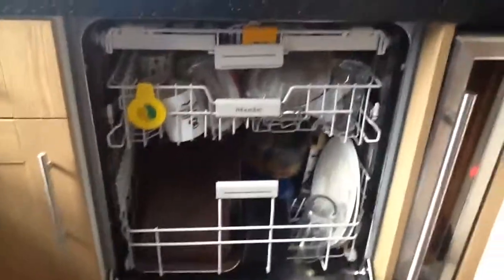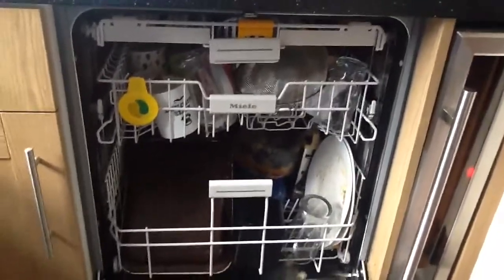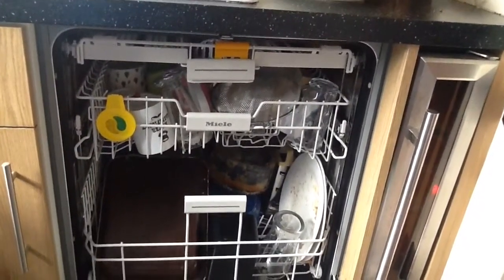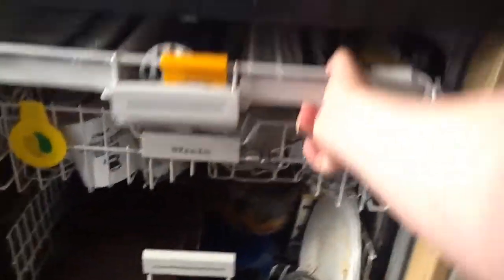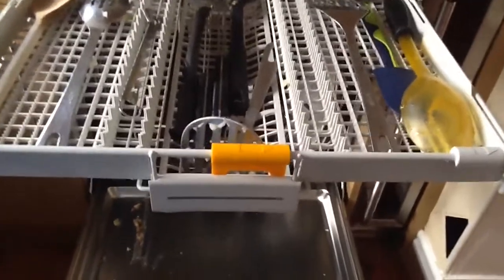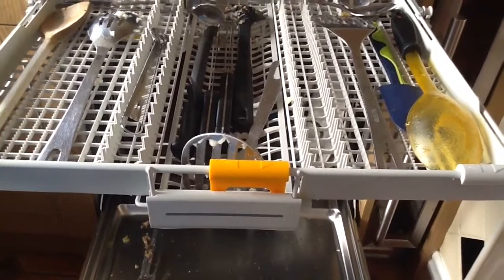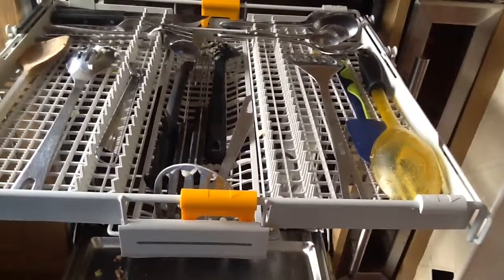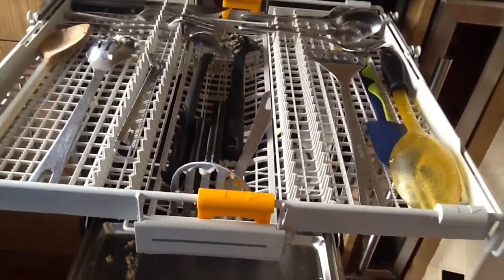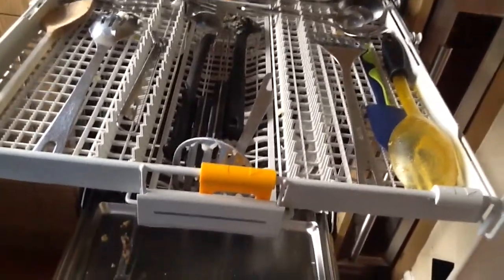Now onto my favourite rack — the cutlery tray. Unlike conventional dishwashers, Miele has introduced a tray specifically designed for cutlery and utensils, taking up less space in the bottom rack and giving cutlery a more thorough and individual clean. This is where knives, forks, spoons, wooden spoons, utensils, and spatulas go. They've also introduced the 3D cutlery tray — the large section in the middle with yellow covers — which can be pushed down to accommodate larger items such as spatulas and large knives, unlike previous designs where they would have to go in the middle rack.